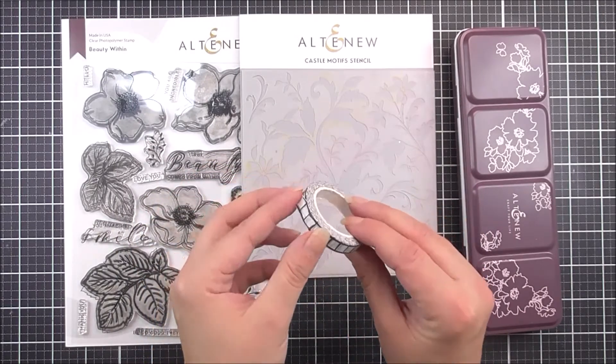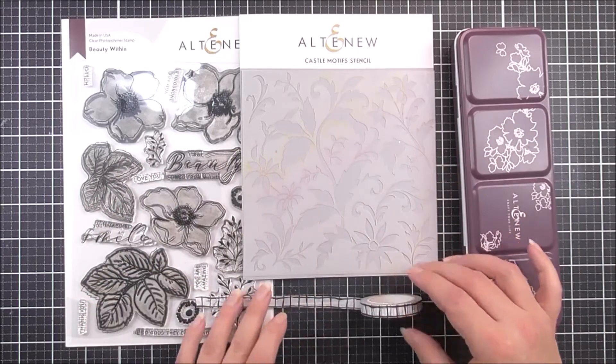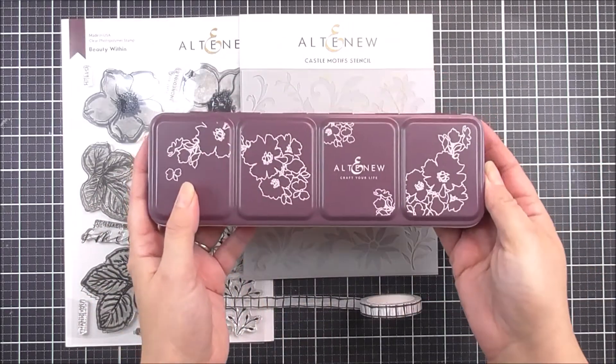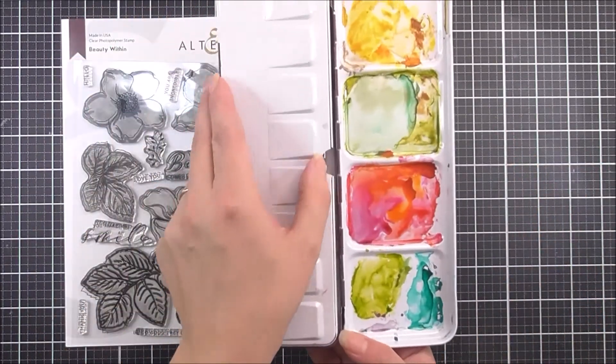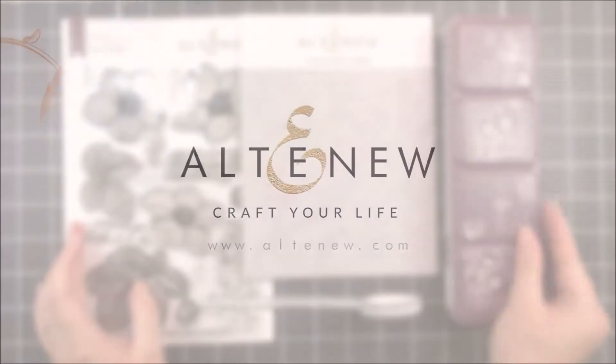In the kit you will receive the Beauty Within stamp set, Castle Motives stencil, painted grid washi tape and Artist Watercolour 24 pan set. An exclusive inspiration guide is also included to help kickstart your creativity.